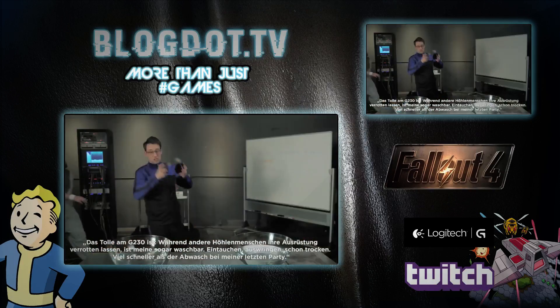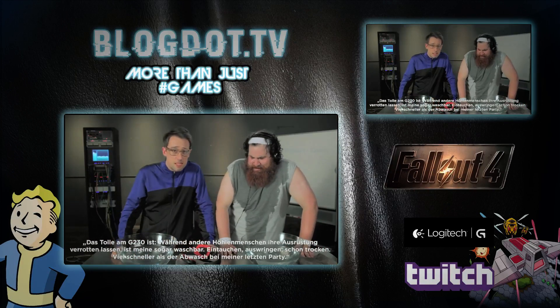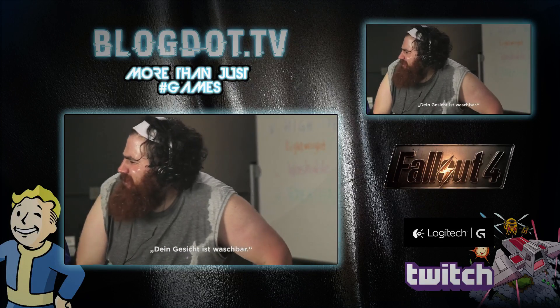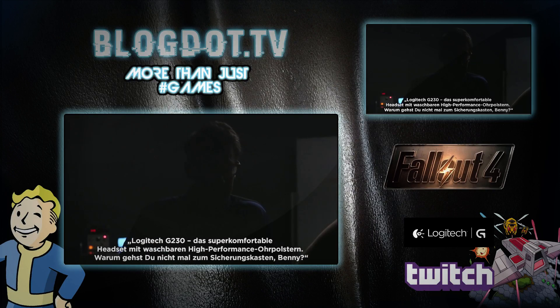The sweet thing about the G230s is while other cavemen let their gear fester, mine — well, science made mine washable. Dunk, squeeze, dry. It's easier than washing dishes at my last party. I hate washing dishes. It's a good thing science made mine washable. Your face is washable. It is. Logitech G230. The total comfort headset with high-performance washable ear cups.